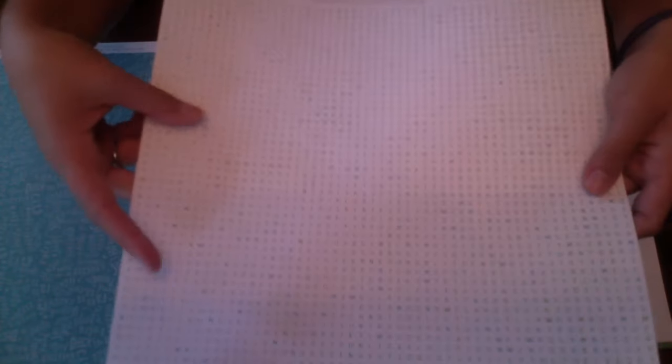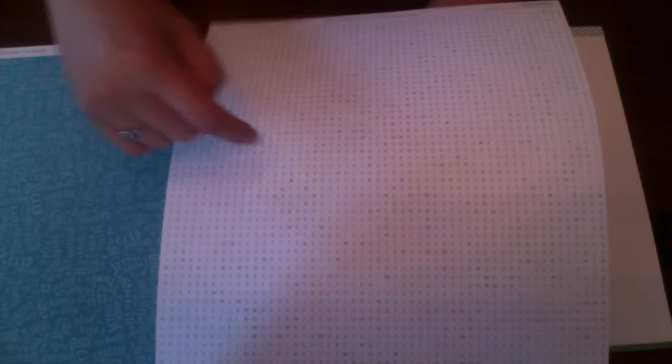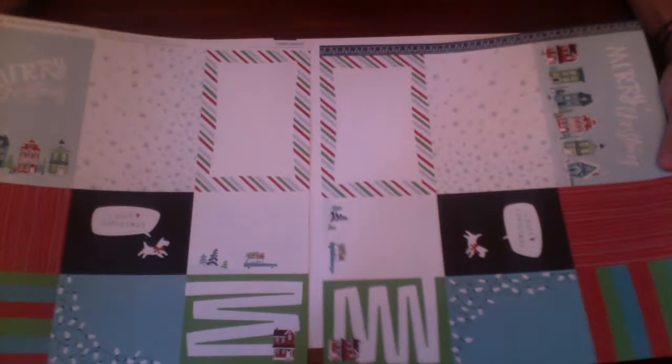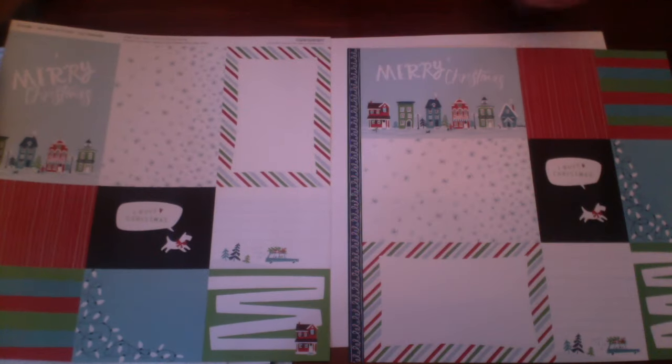I actually really like this paper because it's like a word search. When you're using it, you can make it so that certain pictures or words are highlighted — if you cut it in a certain way you can actually circle words on paper like this. It's just super cute — just a little tip!